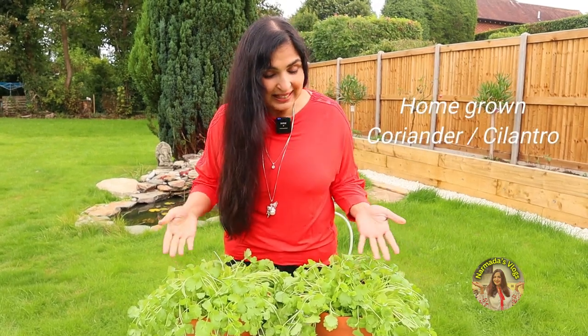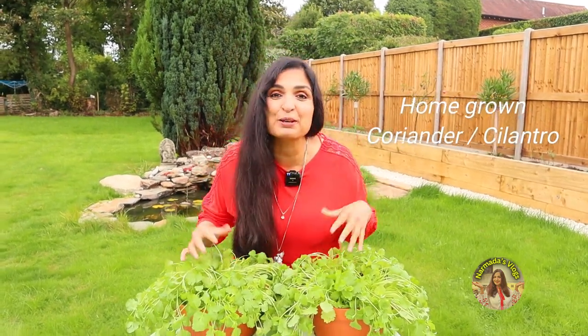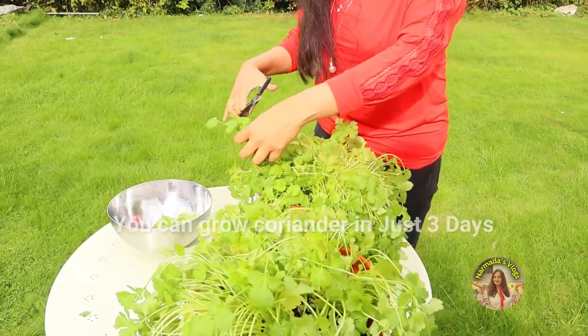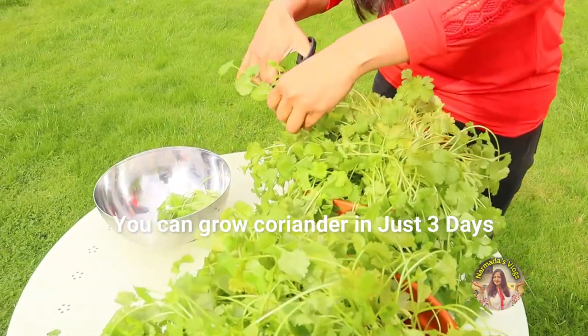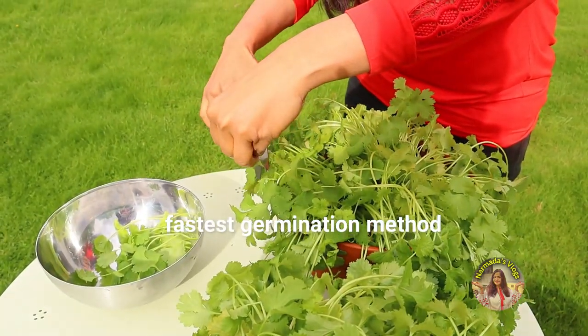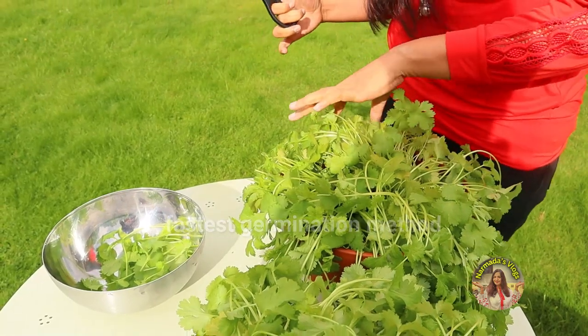Hi, how are you guys? As you can see, this is my homegrown coriander. I'll show you the fastest method to grow coriander in just three days. Usually the germination takes about 10 to 12 days, but I'll show you the trick of how you can do that in just three days.